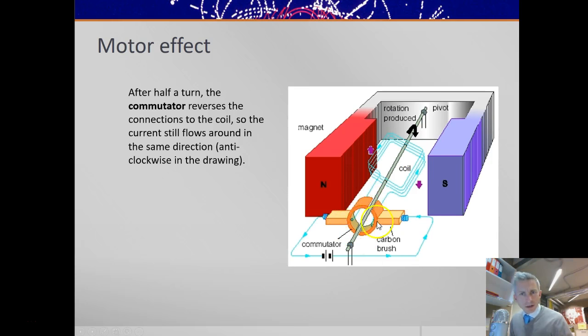The commutator means that as it goes over half a turn, the commutator connects to the same side of the coil, so the current is still coming back along this wire and up along this wire — going around in a loop. After half a turn, it's still going around in a loop the same way, and so the coil keeps spinning.